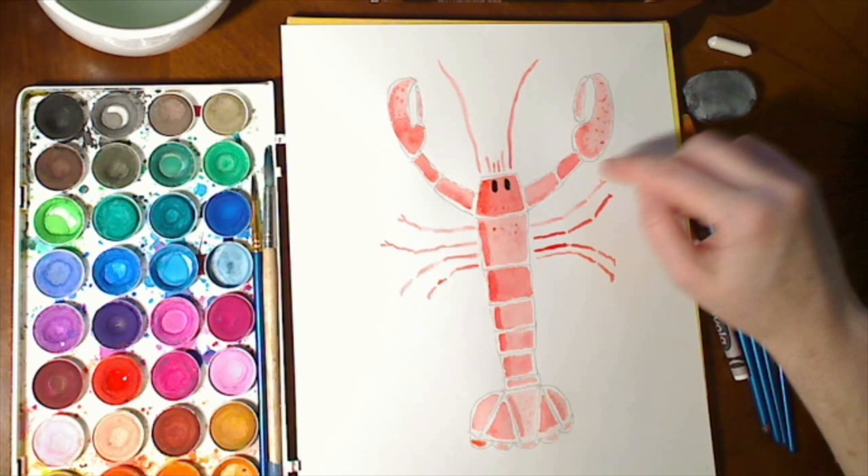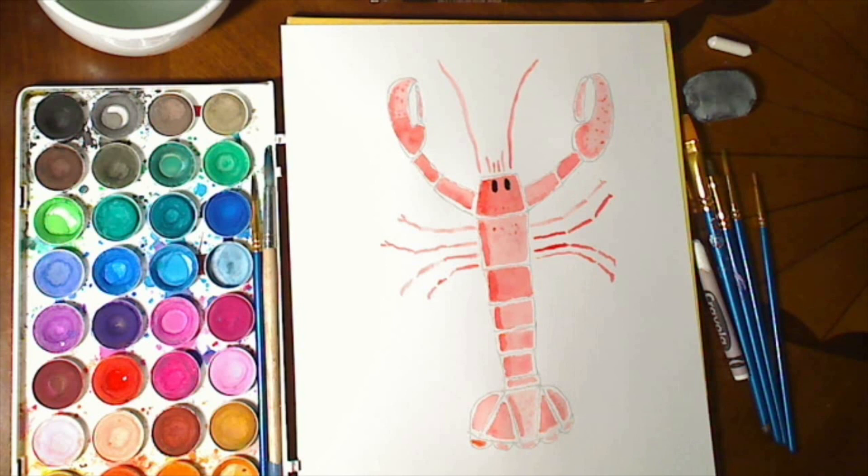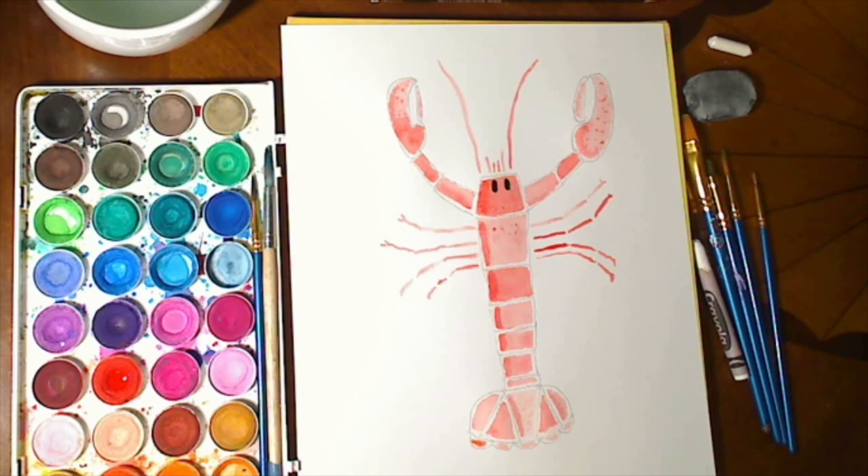So here you have a red lobster made with watercolor with crayon wax resist to keep the segments separate. Ask me if you have any questions — happy to paint other shapes for you. Have a wonderful week. Thank you.